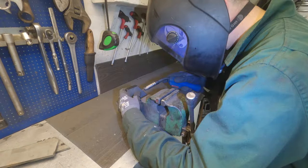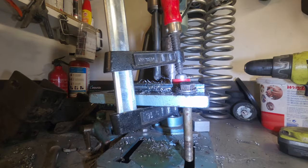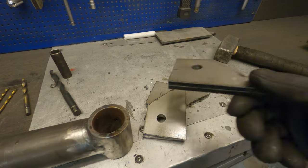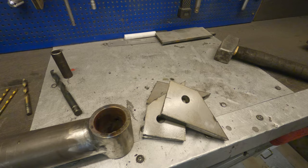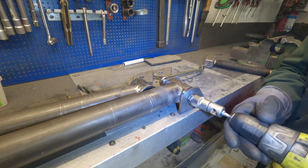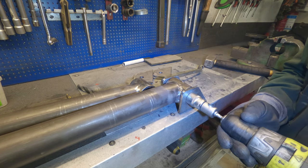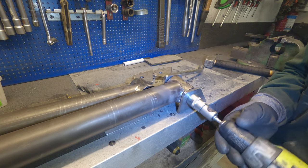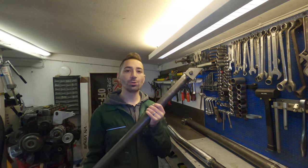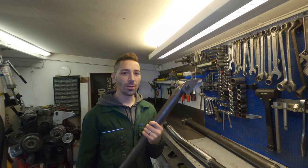I'm making the control arm brackets from six millimeter plate. After cutting them out I'm tack welding them together so when drilled there are no misalignments. I'm drilling them to M14 and plan on using a generic poly bushing that I can buy here as standard in Europe. This will just keep maintenance costs down given I live in a country that uses metric and not imperial.